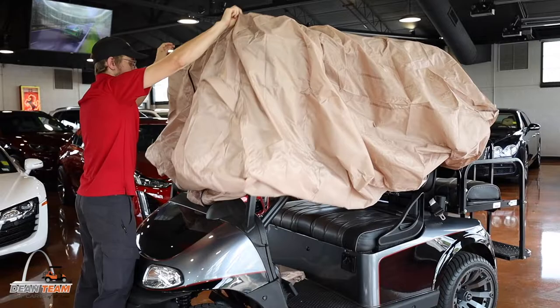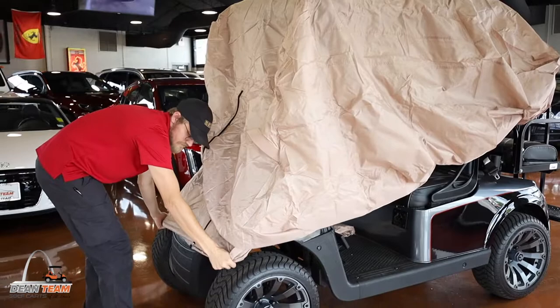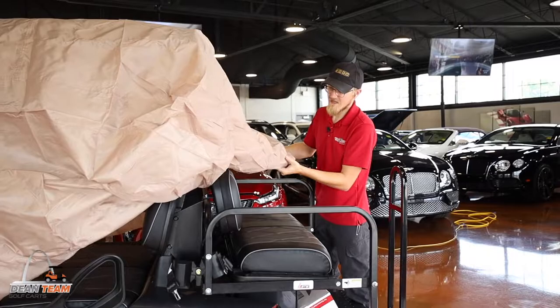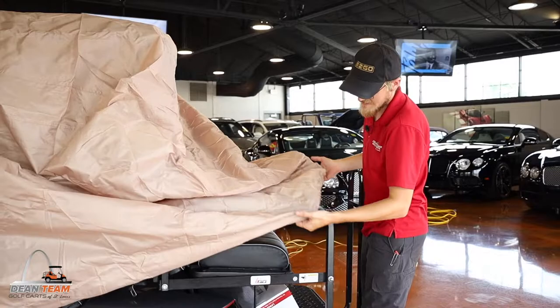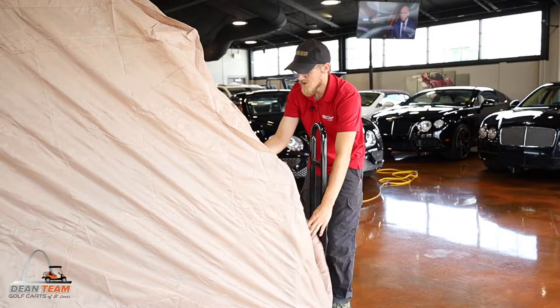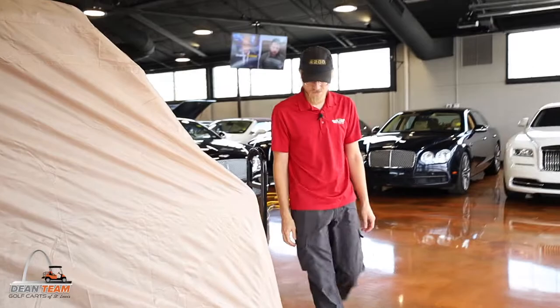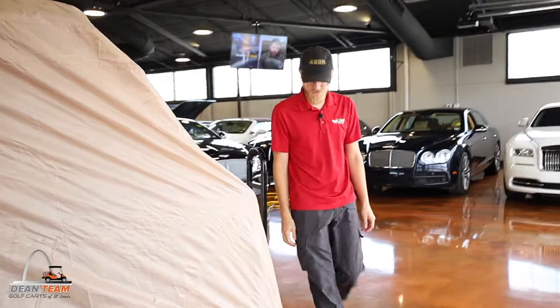Now that you've got it there, find the center and then just pull this down below the bumper. This is a 54-inch top and this enclosure is designed to cover a rear seat. They have different types of covers you can get — for carts without rear seats, four-passenger carts, and six-passenger carts with extended roofs. Just go along the side and make sure the elastic band goes below the trim of the cart.